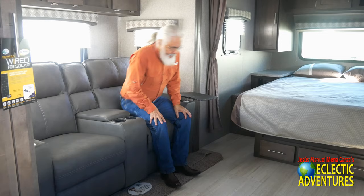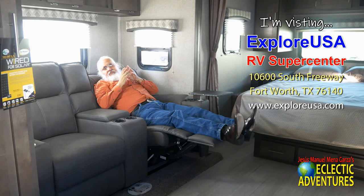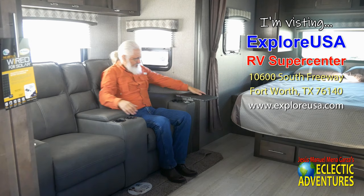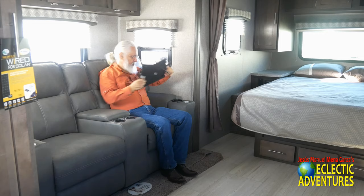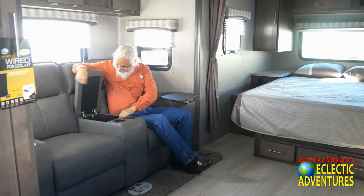Shooting this RV walkthrough has been exhausting, so I'm sitting down on this beautiful recliner with four cup holders. I went to ExploreUSA RV Supercenter in Fort Worth, Texas — they are the nicest people in the world. This is a sturdily built recliner. It has a little table that comes in and out — you can put your laptop, your meal, whatever you want. And of course this has heating, light, and massage — a very light massage.